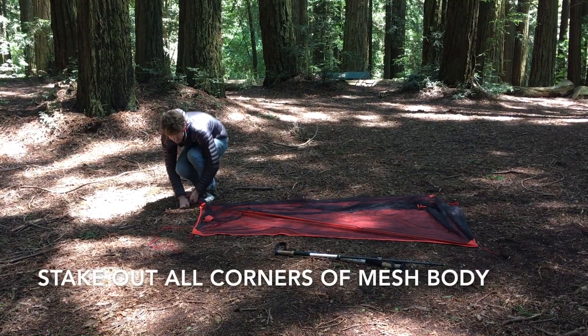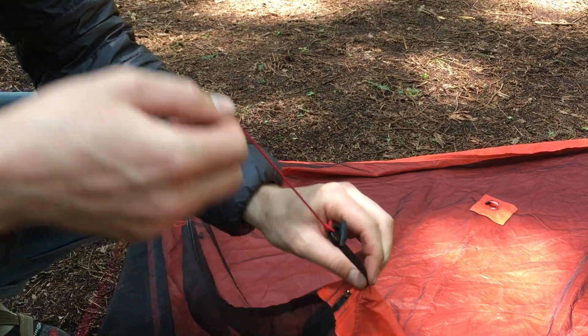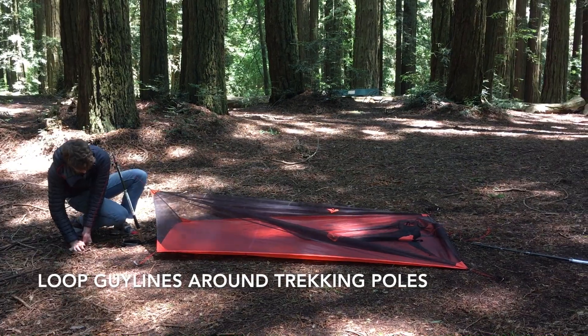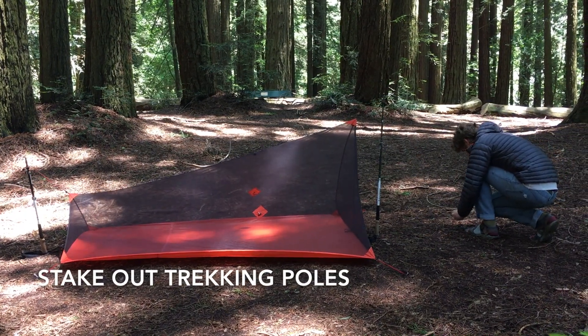To set up the mesh body on its own, simply stake in the four corners, attach the o-rings on the included cords to the front and back apex of the mesh body, and loop them around your trekking poles before staking them in. We prefer to pitch the mesh body with the tip of the front trekking pole pointing up, but it works either way.